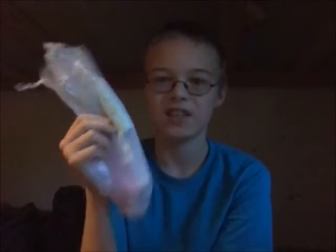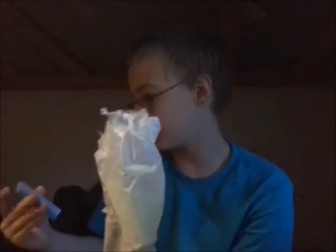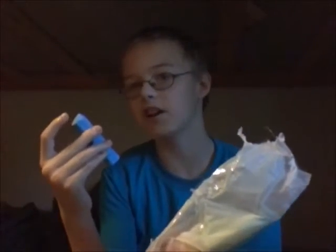I feel gypped. These are not saltine crackers — these are chalk! And actually, I don't want to touch these since they are potentially dangerous. It could get all over your hands, and then I won't be able to do an actual food review for six whole days. I don't think anyone wants to see me waiting six whole days to do the food review.